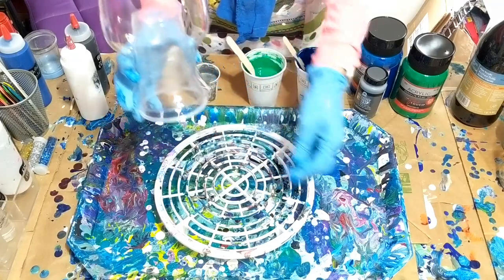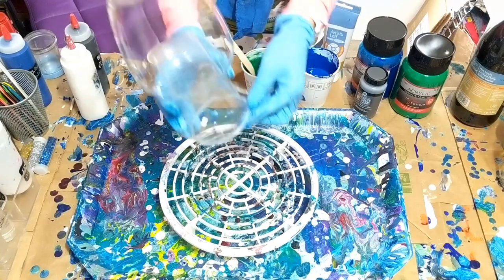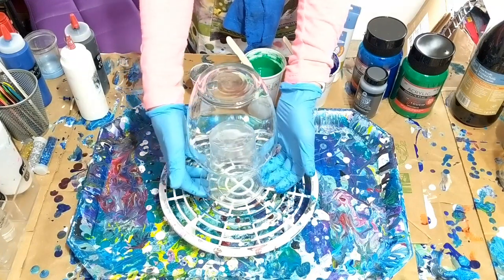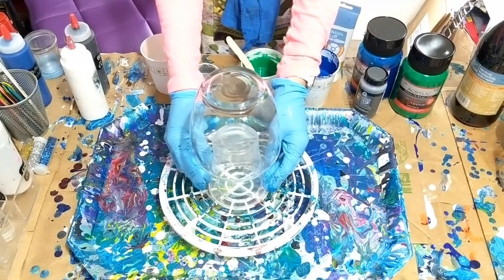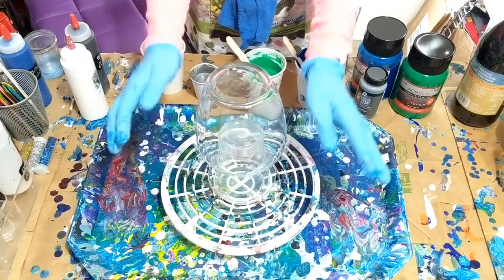I kind of have it rigged here a little. I got this little stand and then I put a cup in the middle so if I have to lift it I can — we'll figure it out as I'm going. Anyway, that's what I've got going on.